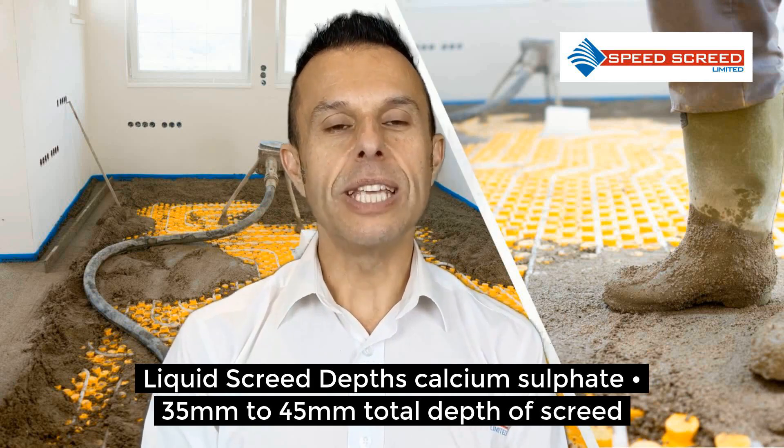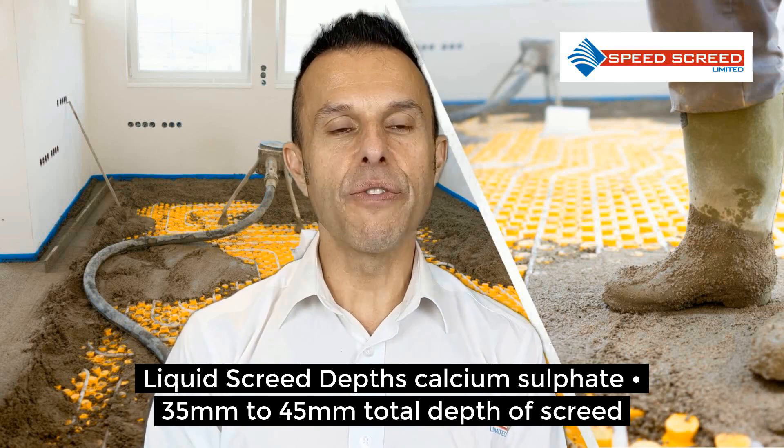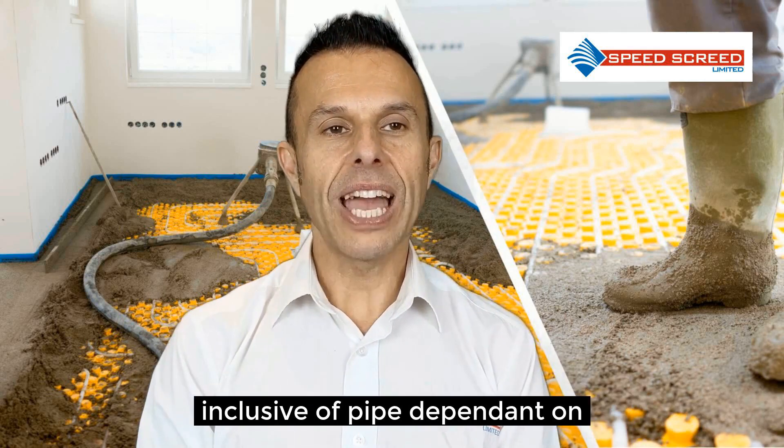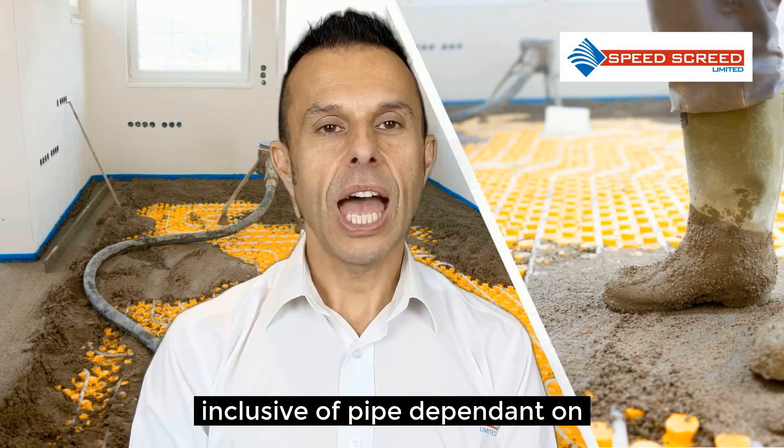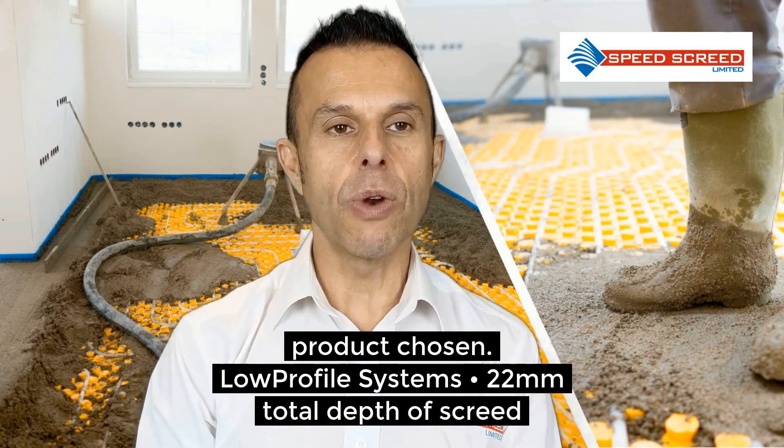Liquid screed depths — that's the calcium sulphate — is 35 to 45mm total depth of screed. That includes the pipe and depends on the individual product chosen from the calcium sulphate range.